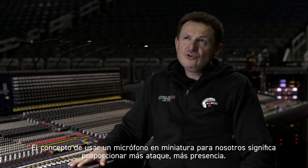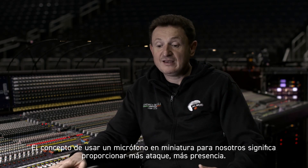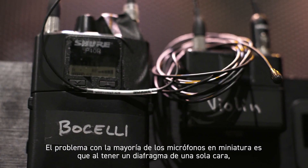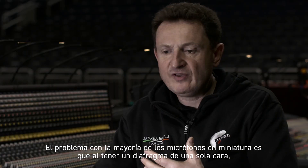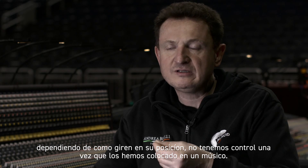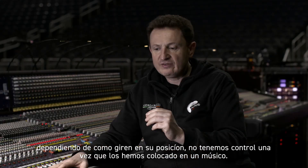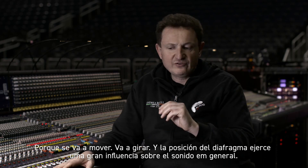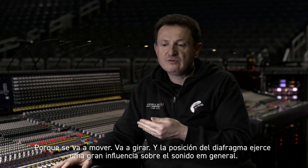The concept of using a miniaturized microphone for us is to bring more attack, more presence. The problem with most miniaturized microphones is that having a single-face diaphragm, depending on how they turn in position, you have no control once you've fixed them on a musician — because it's going to move, it's going to turn around, and the diaphragm position has a big influence over the overall sound.